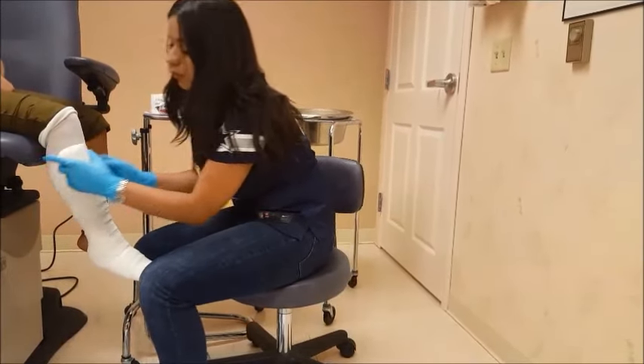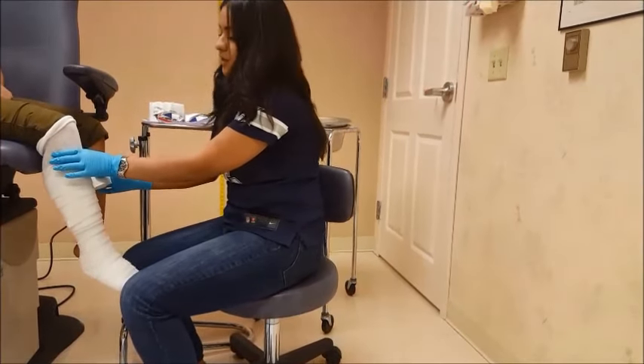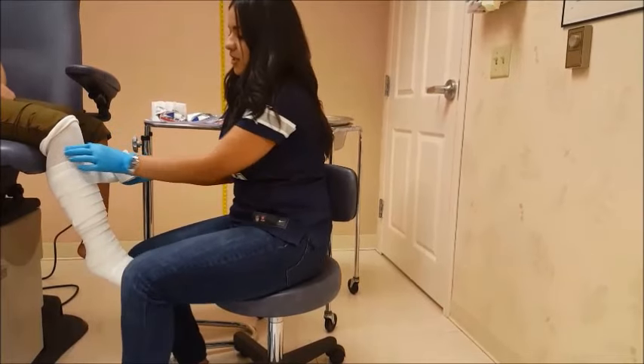Now this patient will have a rollabout — basically a knee scooter. So I'm going to add a little bumper for the patient to have a little bit more comfort and to avoid the cast rubbing against the knee.